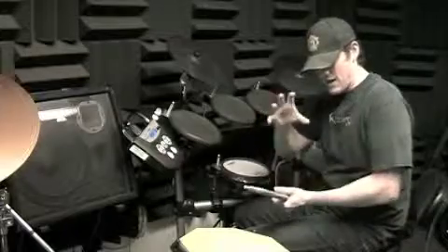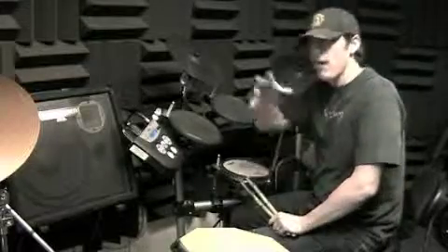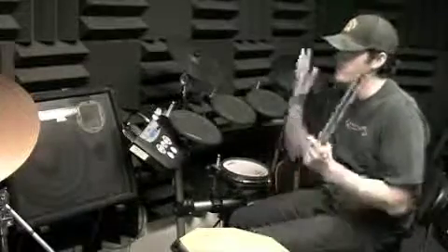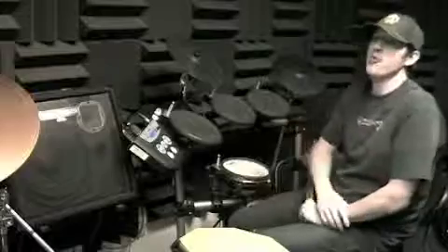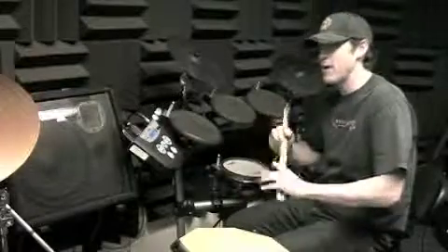Once you can do that constantly, find on the metronome where you're starting — probably in the 80s somewhere. Turn on the metronome, stay with it, then try to increase the speed, because straight no changes is quite a bit faster than 80 — it's up in the hundreds. We want to get the speed up so it works at the speed we're playing the songs.